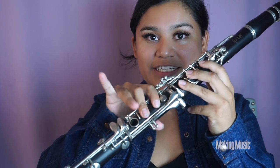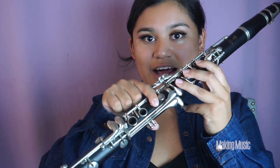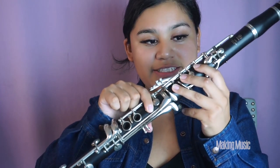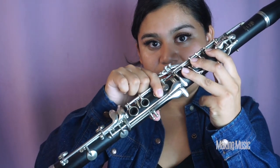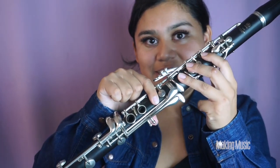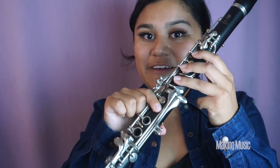Next we are playing B flat. All we're doing is lifting these three fingers up like so, and the rest stays down, so that only your first finger on the lower half of the clarinet is pressing down. This is B flat.